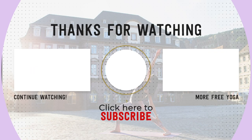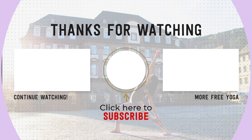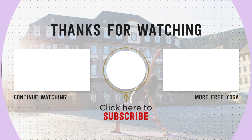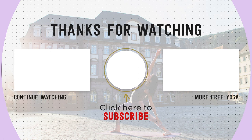Thank you so much for practicing with me. If you enjoyed this class, please remember to let me know in the comments down below. And if you're new to my channel, don't forget to subscribe and share this video with a friend. Practice again with you soon. Namaste.